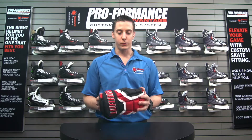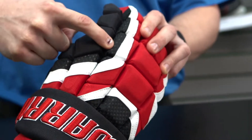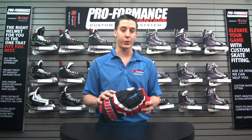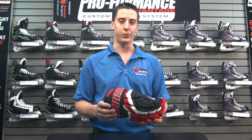Added exclusive features for Source4Sports is this outer mesh liner. This absorbs less moisture throughout the game so the glove is lighter in the third period when you need it. And to give you that pro look, a raised embroidery logo throughout the cup.